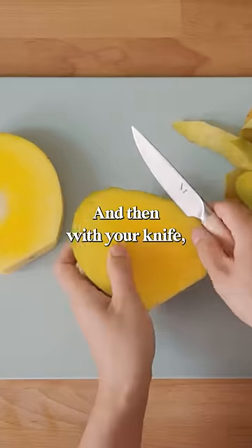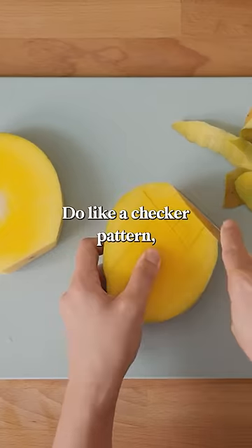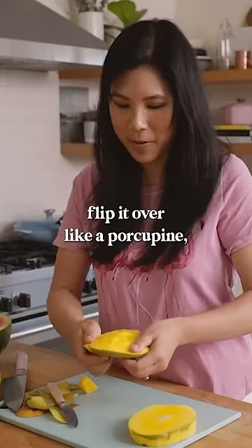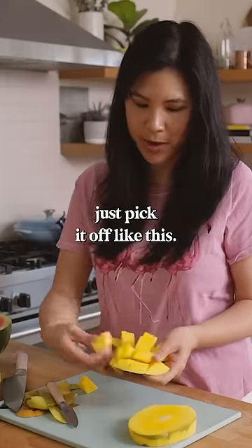Cut it in half, and then with your knife, score it, making sure not to go all the way down. Do like a checker pattern, then flip it over like a porcupine. From there, you can just pick it off like this.